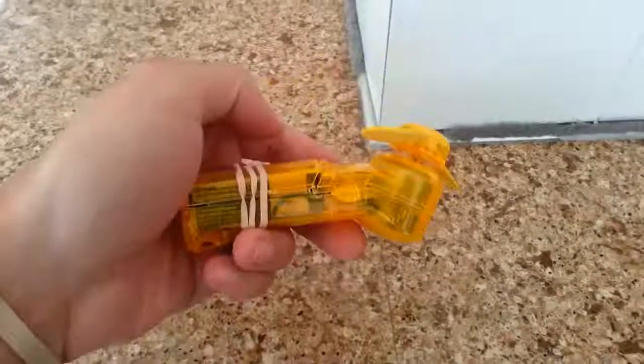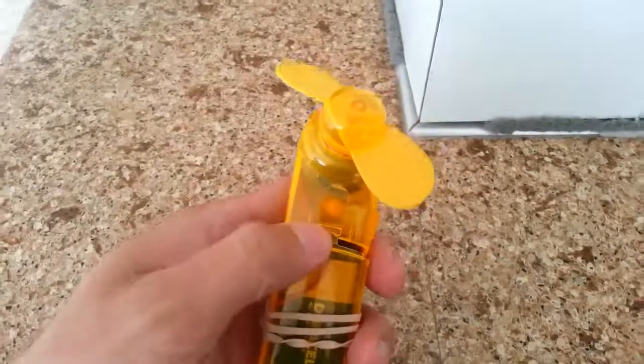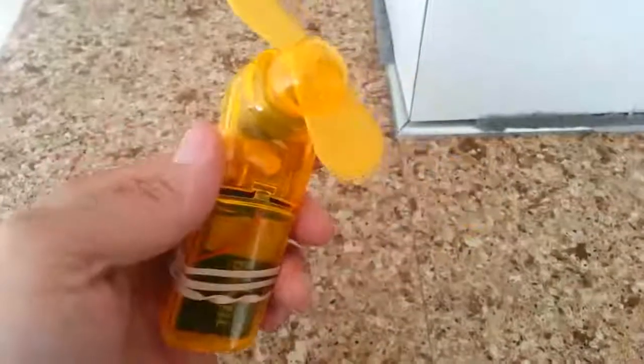That's it — remote control car motor powered hand fan. Very nice. Hot as heck out here. So yeah, there it is.